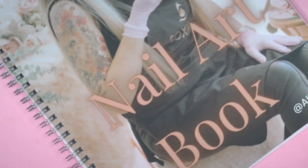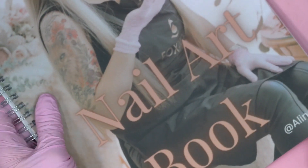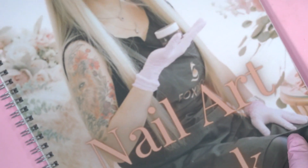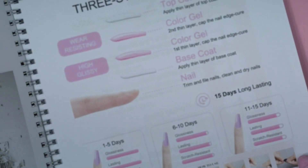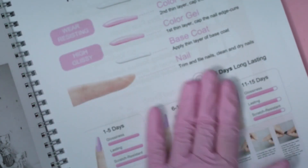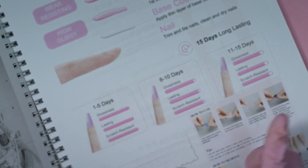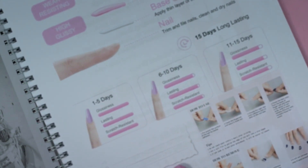Hi everyone, Alina here, welcome to my channel. Today I'd like to introduce our new book. It's a diary book for nail art, so it's not only about nail art — it's also a planner. It's about creating your own designs. We have a small application like top coat and basic things, and pictures of how to apply and remove your press-on nails.